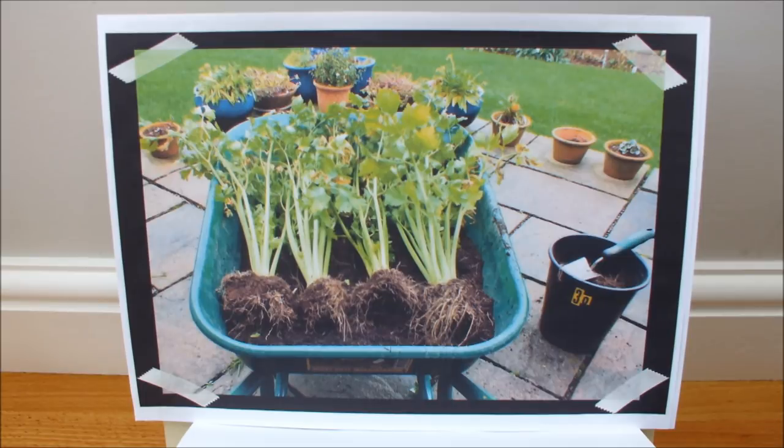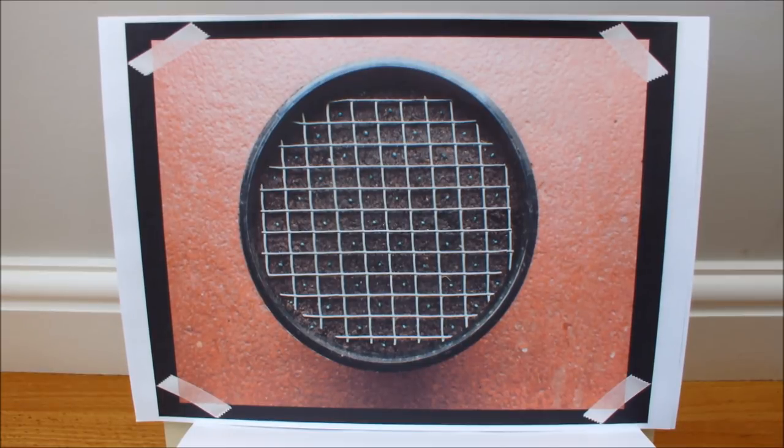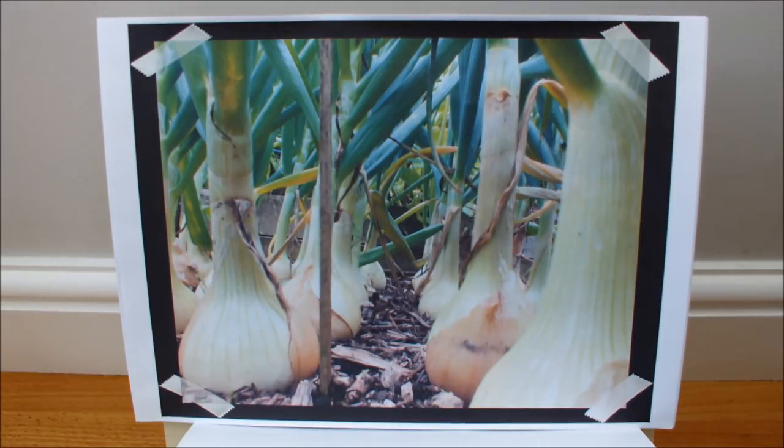Would you believe it — those four lovely heads of celery will grow in that small 10-inch water bucket. This is a neat trick for sowing your seeds thinly in pots or buckets. We like to use a grid pattern — a homemade grid pattern — and using seeds that are pelleted makes them much easier to see.